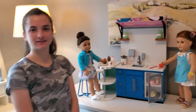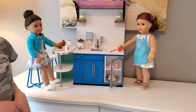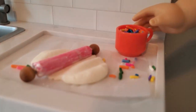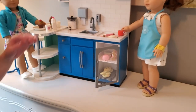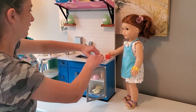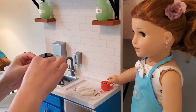Hi guys, I'm Ellie and welcome back to Courage to Create. Today I made some slime and I realized it made pretty good dough for American Girl dolls, so I'm going to show you how to make that today. I'm also going to show you this kitchen set which I made, and Blair is making some dough today.